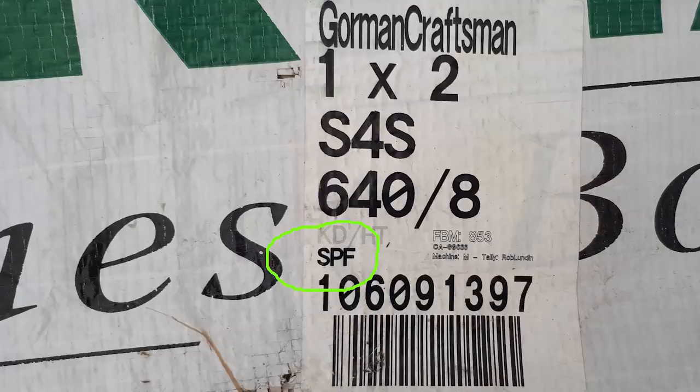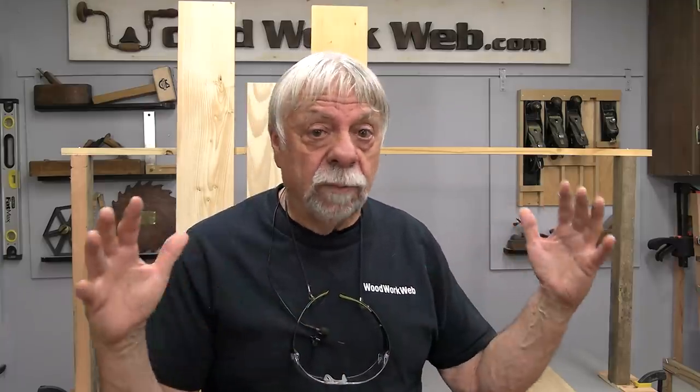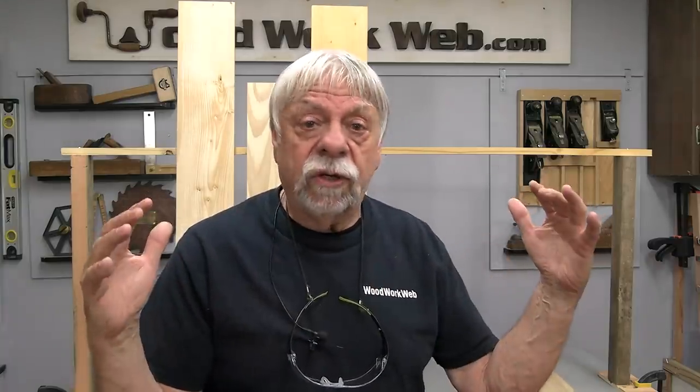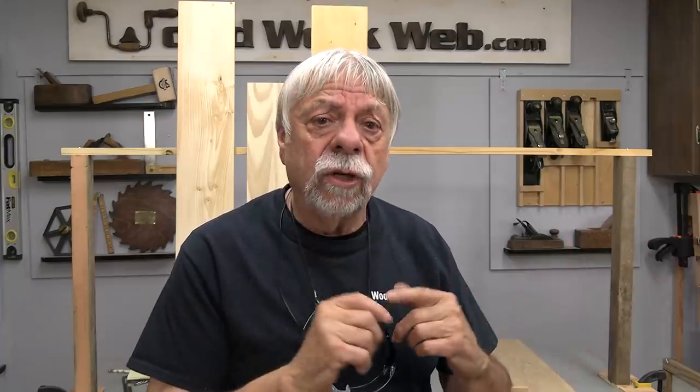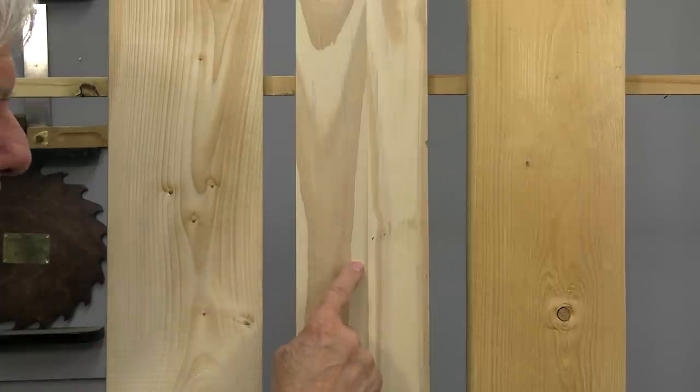Sometimes when you're at the lumber store and you're trying to find some economical wood, somebody will point you to something called SPF. Sometimes you'll find that stamped on wood or on a label. What that stands for is spruce, pine, and fir. Sometimes those bundles at the lumber store have everything mixed together — spruce, pine, fir all in the same bundle. Other times it's separated but it still may say SPF, so you're going to have to ask. I've laid out three boards here: spruce, pine, and fir.